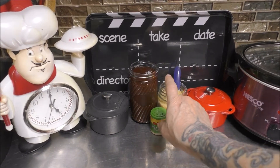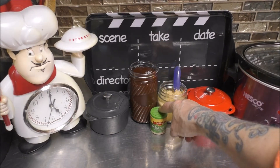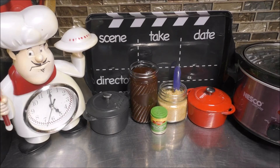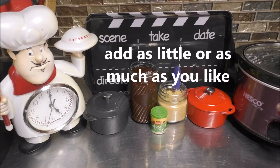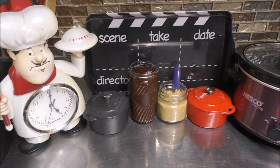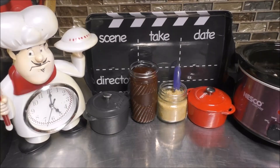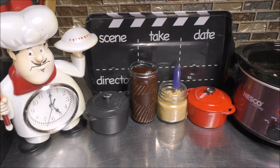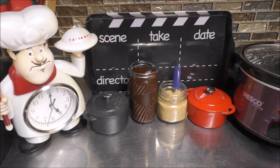I just forgot to tell you — I want to add a little bit of mesquite seasoning to the chicken at the beginning of the cooking process. So let's go ahead and add some of the mesquite seasoning. Put your cover back on and we'll see you when it's time to continue.